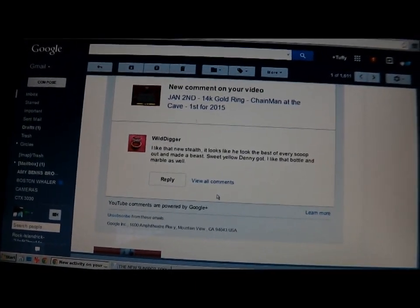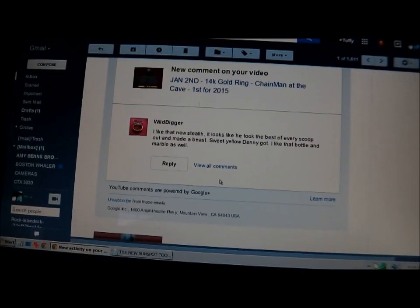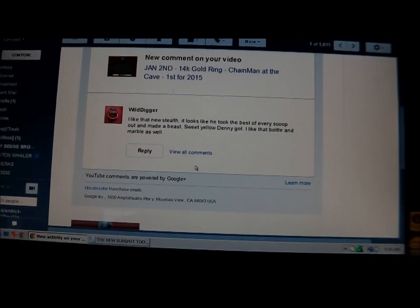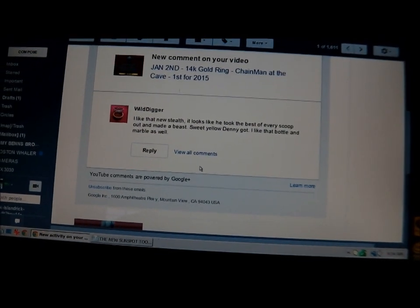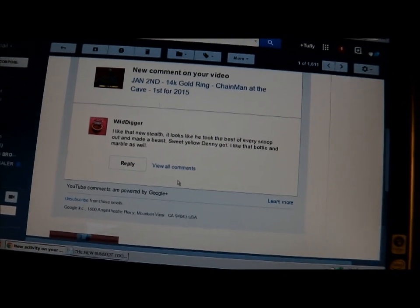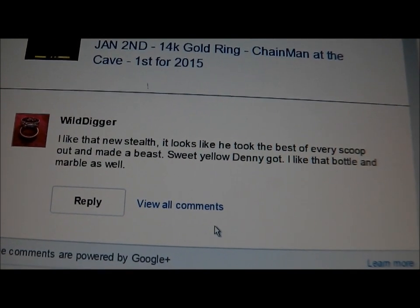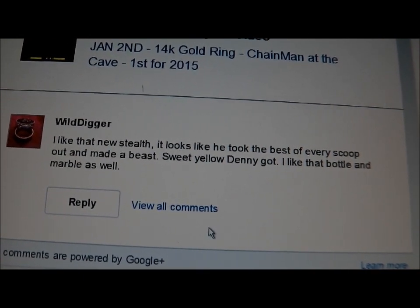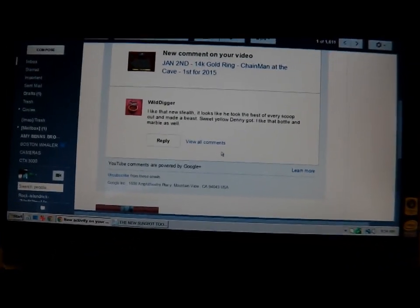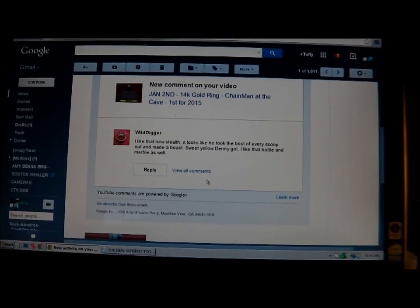I'm getting ready to start the video on the new scoop, the 920iX, and I was trying to figure out how to express it to you to start off with. Then I got a YouTube reply back from one of my guys that follows me, Wild Digger. He says, 'I like the new Stealth. It looks like he took the best of every scoop out there and made a beast.' That pretty much sums it up. I like that reply right there.